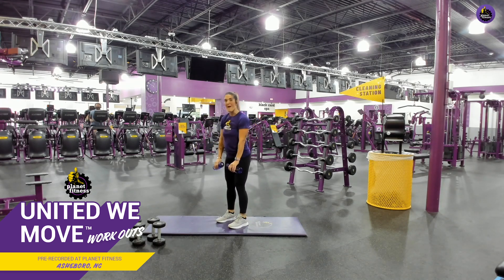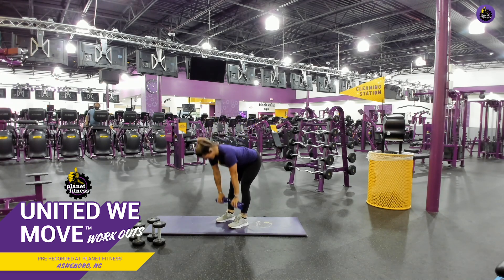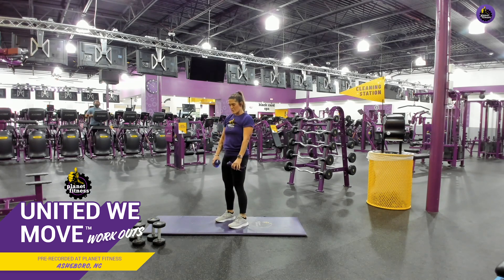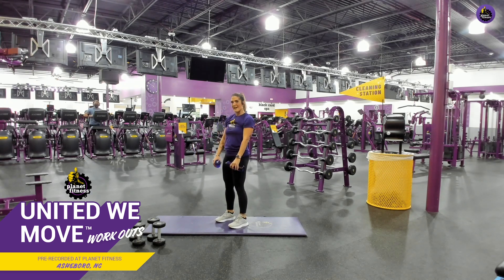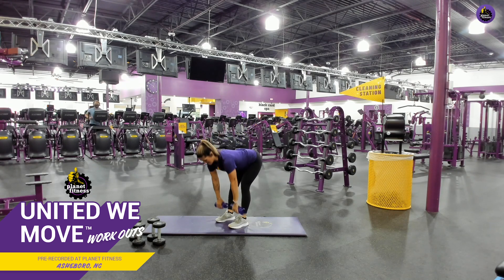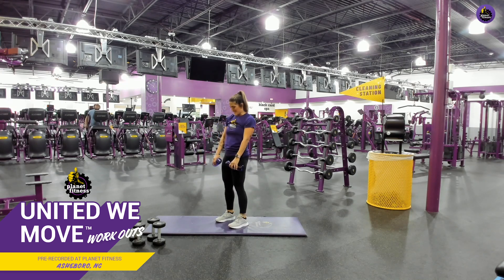Here we go, go. And come up. Good job. Make sure those lids are on. Perfect. Squeeze when you come up. Squeeze those glutes. Don't rush through this. There you go. Perfect. Keep it up. Good job. And we're going back into those good mornings with that squat. Y'all feeling good?